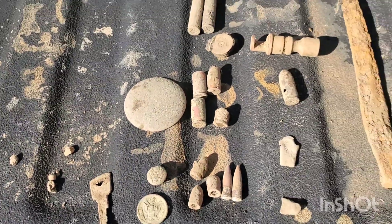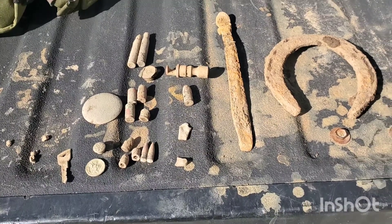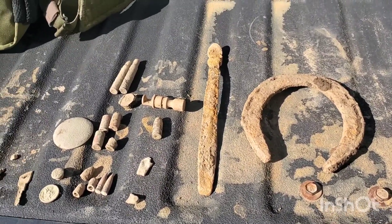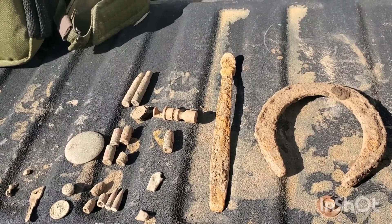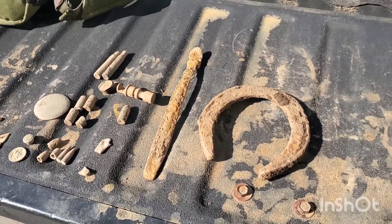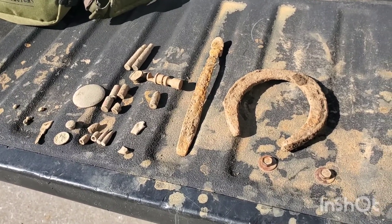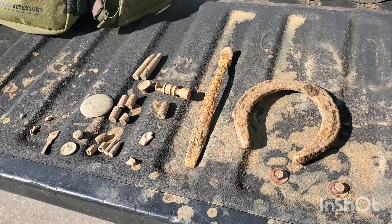I did dig a lot of trash today — I don't really show digging the trash because I know you guys aren't interested in that. So definitely had a good day today. I want to thank everybody for watching and thank all of my subscribers. If you know anybody that's into relic hunting and metal detecting, send them my link. Hopefully they'll enjoy it just as much as you do. Thanks again for all of your support. Thank you.